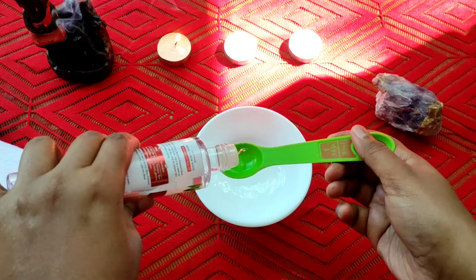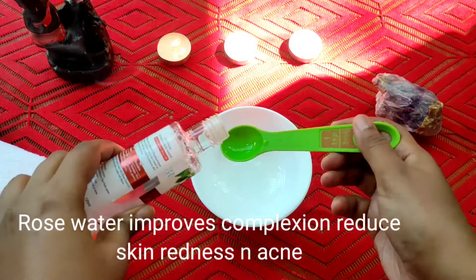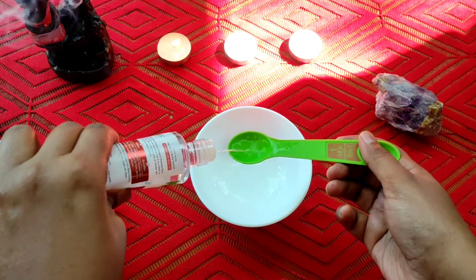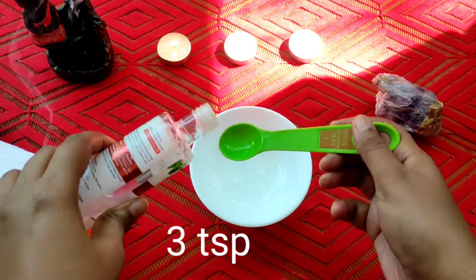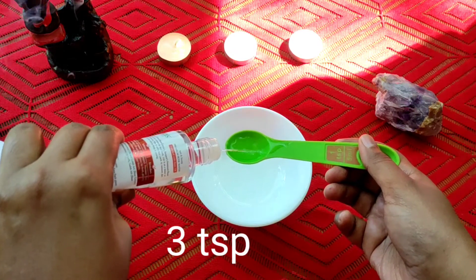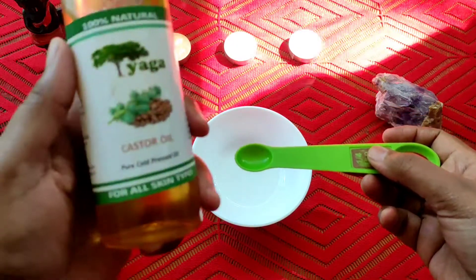First, I will use rose water. Next, my next ingredient is castor oil.